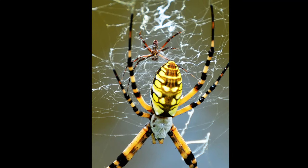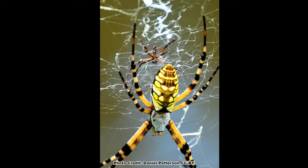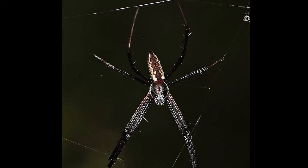The males are much smaller, about a quarter of the size of the female, skinnier, and lack the vivid markings of the females. They are easily overlooked because of their smaller size and the lack of the flashy markings.